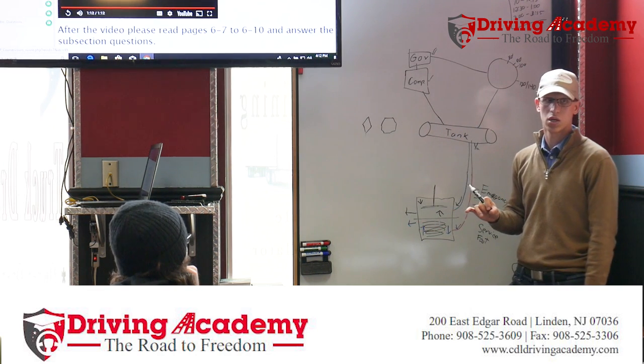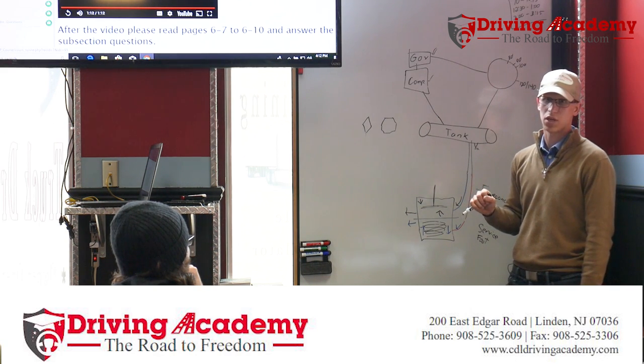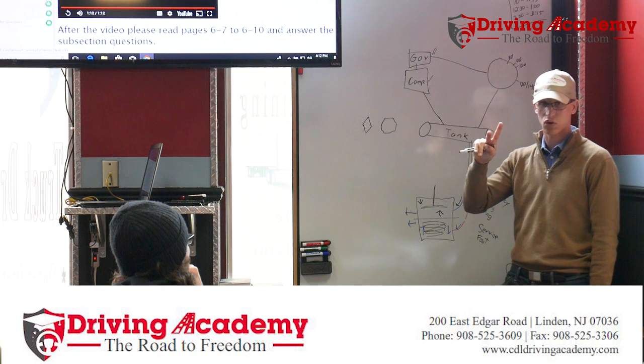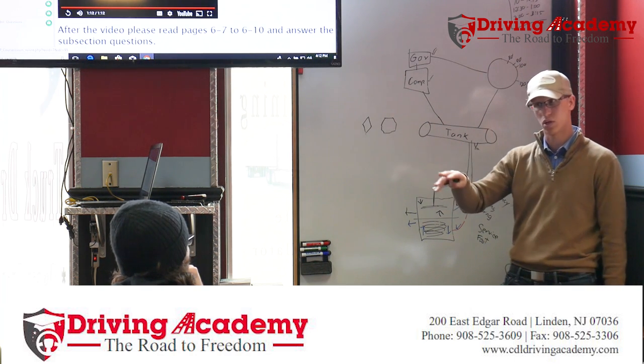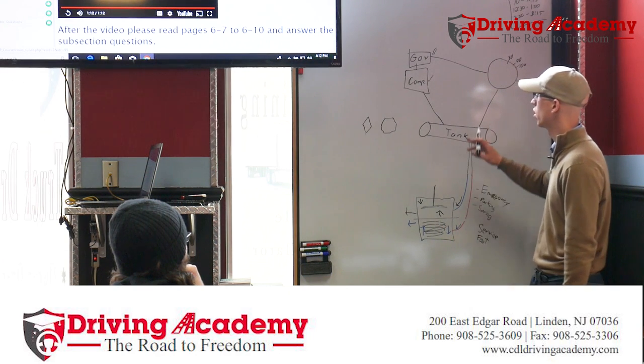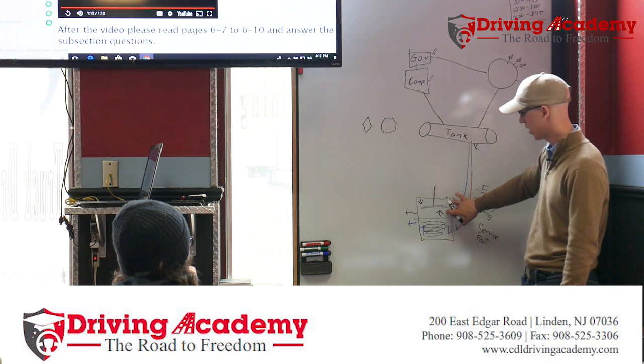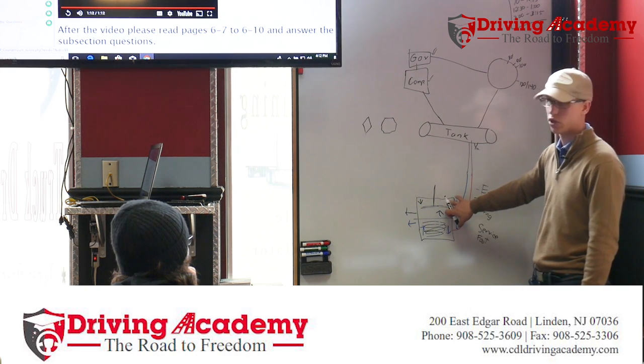Hold the service brake down for one minute and you can't lose more than four PSI in a Class A, or three PSI in a Class B. For your written test you need to know both; for your road test it's only the class of truck you're testing in. This makes sure there are no leaks in the service system.